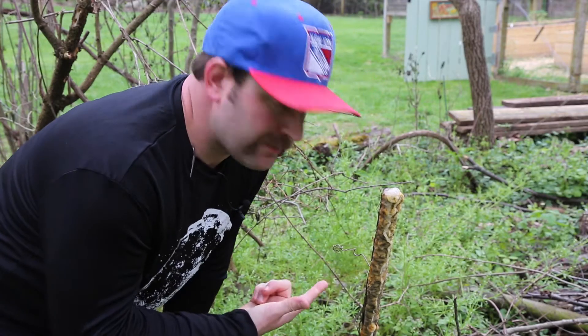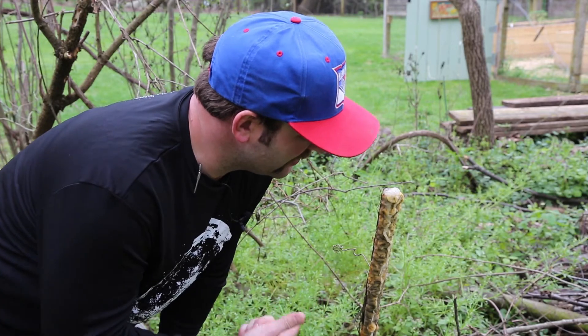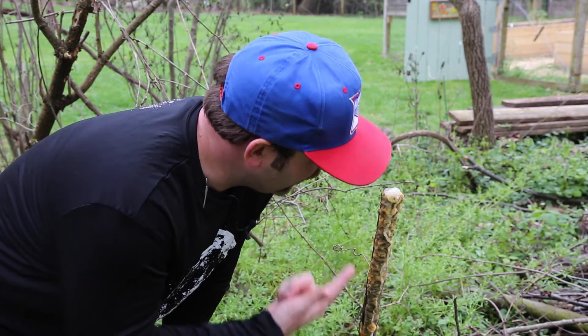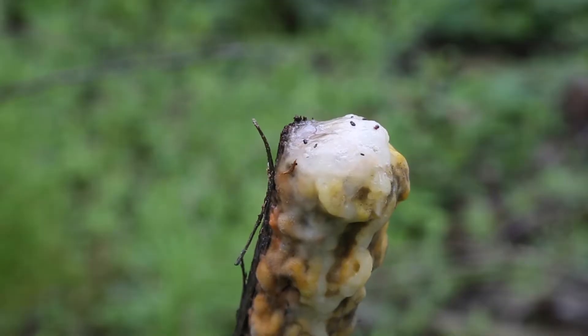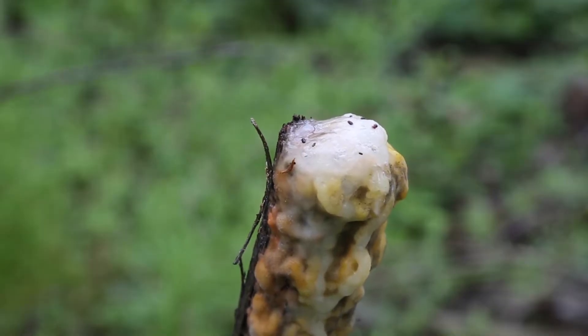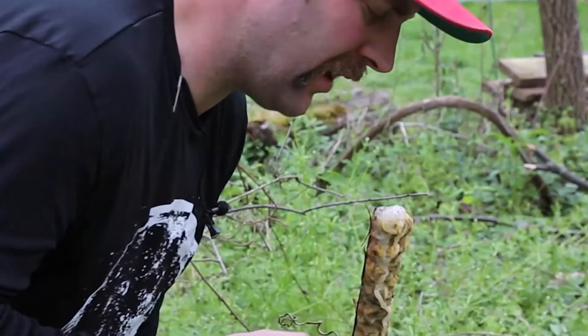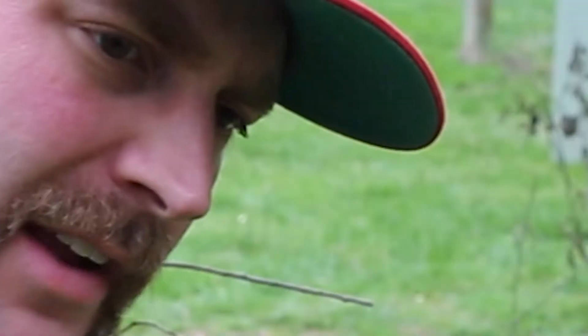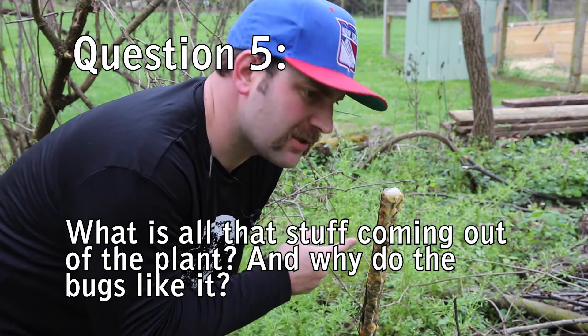Here's the same species of plant, except we cut this one several days ago, and now this is what it looks like. We'll zoom in here — there's a bunch of bugs on it, and they are simultaneously happy, and several of them are encased in this stuff and now dead. So what is all this stuff and why are the bugs attracted to it?